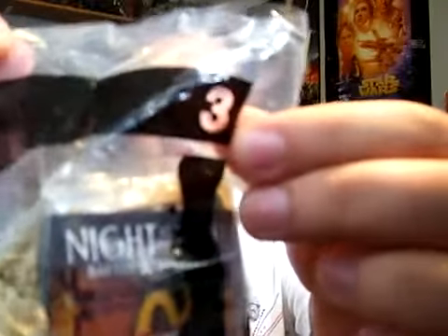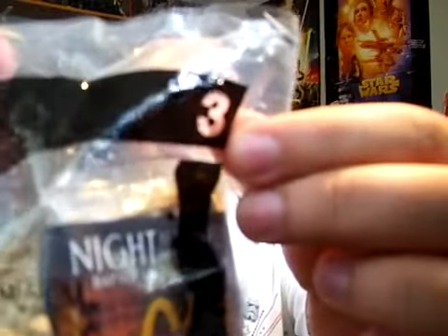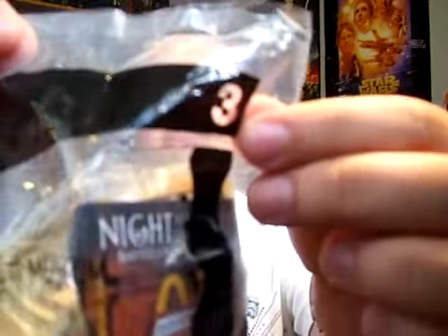That's Rexy, and he is number 3 in the series of 8 different toys from Night at the Museum: Battle of the Smithsonian Happy Meal Toy Series.